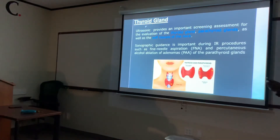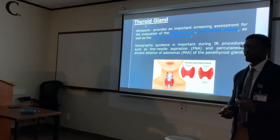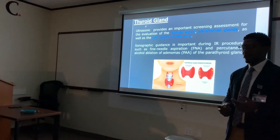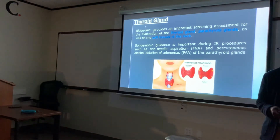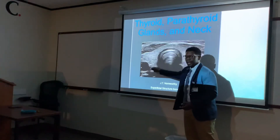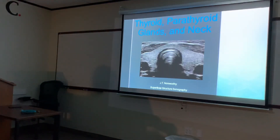We're going to talk about thyroid, parathyroid glands, and the neck. Ultrasound is important for screening and assessment of the thyroid and parathyroid glands as well as the soft tissues of the neck. The parathyroid glands are very hard to see on ultrasound — you probably will not see them unless something is wrong, because their echogenicity is so similar to the thyroid itself.